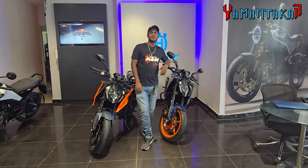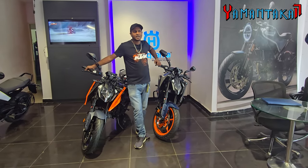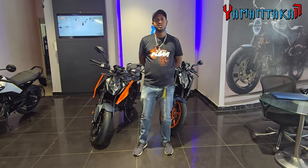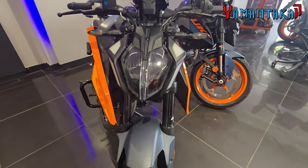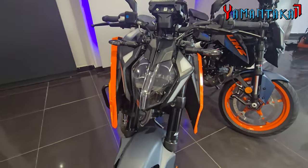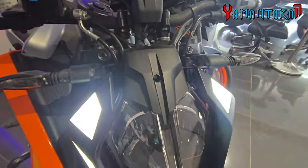Hi guys, welcome to my vlog, Yamanthaka 17. I'm back again at Marathalli KTM to show you this amazing bike — it's the 250 Duke, but the updated version. The updated version gets additional features such as a new screen, quick shifter plus, and the 250 now gets the DRL which earlier only the 390 Duke used to get. Let me show you how the DRL looks.